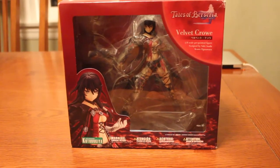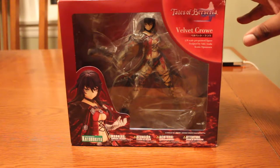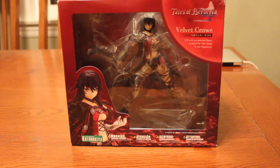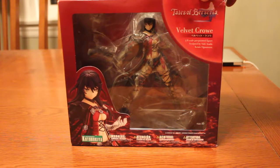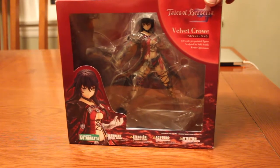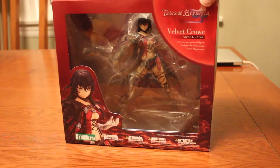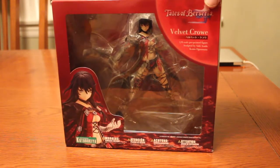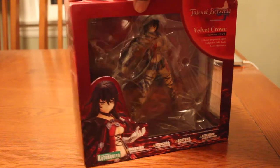Hey everybody, it's been a while — and it's been a while because I've been busy with programming classes recently. I wanted to make this impromptu review. I have the statue of Velvet Crow from Tales of Berseria, brought to you by the people at Kotobukiya.